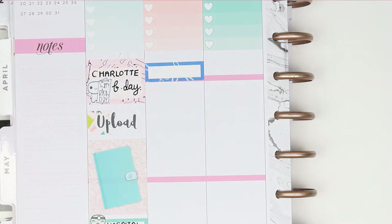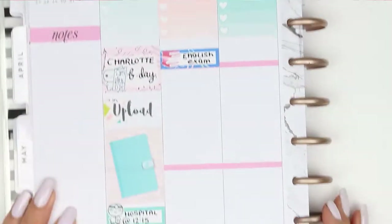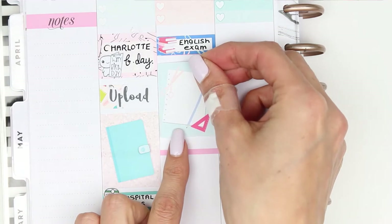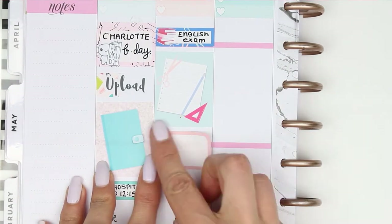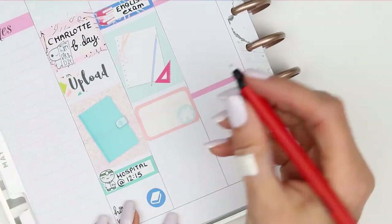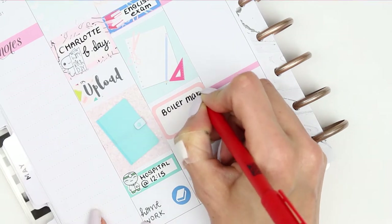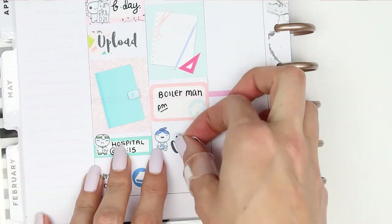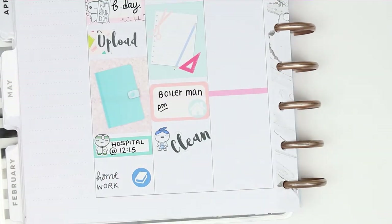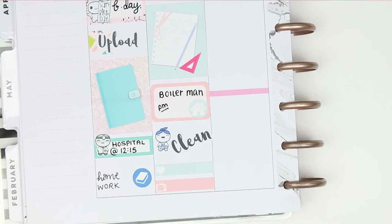For Tuesday my daughter has an English exam so I just marked that down on a quarter box and the stack of books is from Strawberry Lime Designs. I put a full box down which I thought kind of matched perfectly as she has got an exam, and then underneath that I put a half box as my Boilerman is coming back in the afternoon. I do want to have a good clean as well so I took a pop it from the home life sheet and put down one of my clean script stickers, and I've also got some Happy Mail due and of course I'll be watching Gilmore Girls.